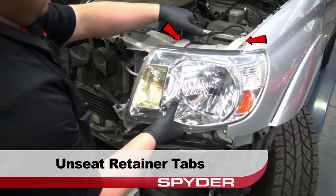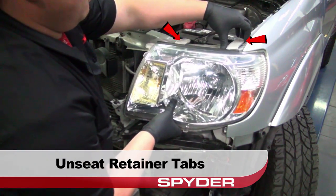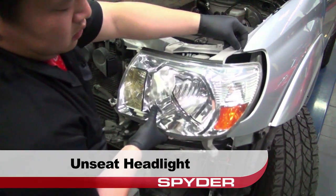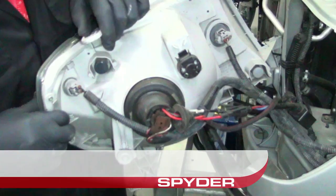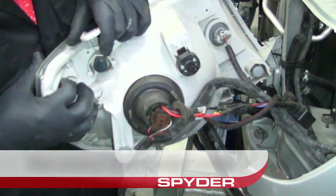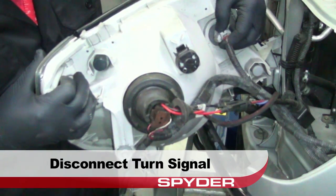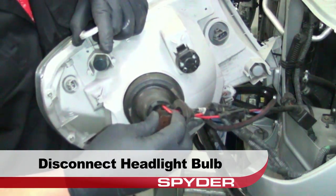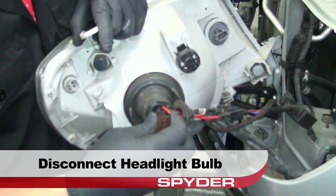Unseat the headlight retainer tabs, then unseat the headlight. Disconnect the side marker lamp and the turn signal, then disconnect the headlight socket and remove the headlight.